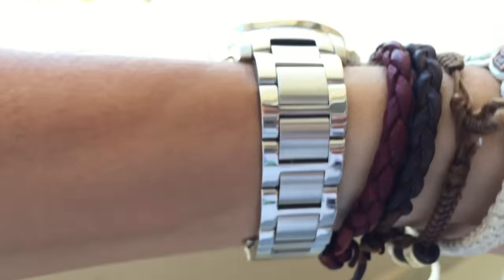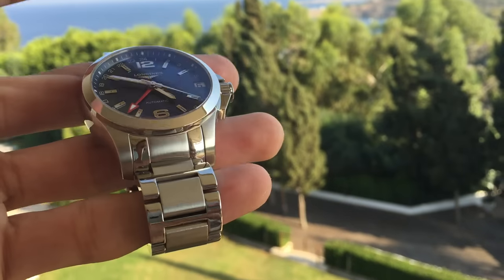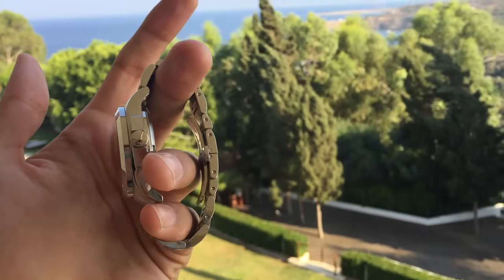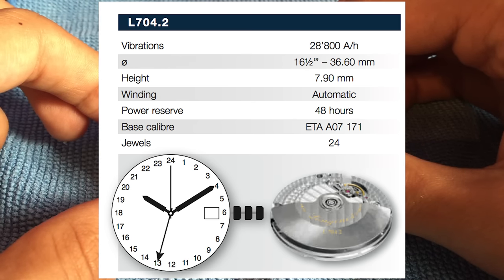The watch is water resistant up to 5 bar, so it's not diver watch level obviously, but if you want to go swimming or take a shower in it you're absolutely fine. The movement inside is the Calibre L704.2 self-winding mechanism beating at 28,800 vibrations per hour.